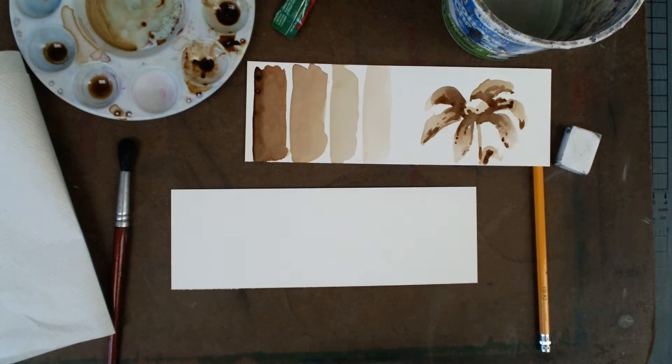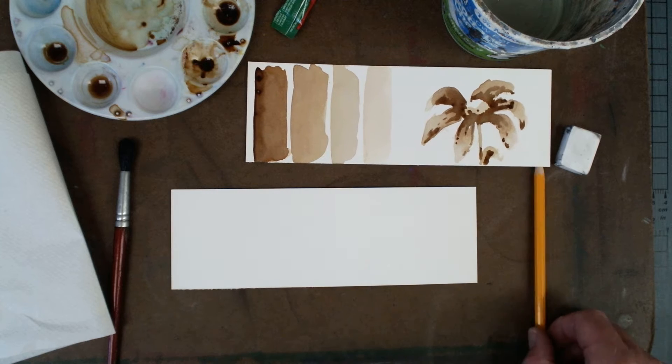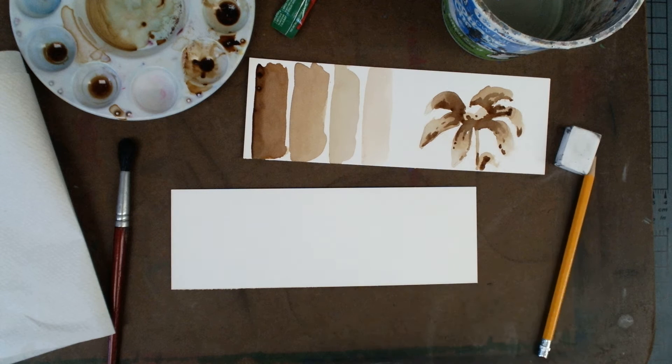Hello, coffee painters. Today what I'll do is this — we're going to be doing a little kind of practice, kind of get to know the coffee. I like to do a little value scale just to kind of get used to what's going on.